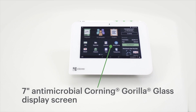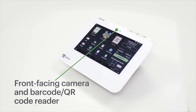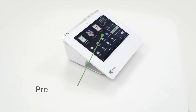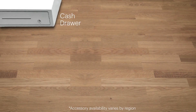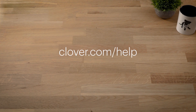Your Clover Mini comes feature loaded. Here are a few of the features you'll love. Plus, there are a variety of Clover accessories that can help streamline the day-to-day. To learn more about getting started, go to clover.com.